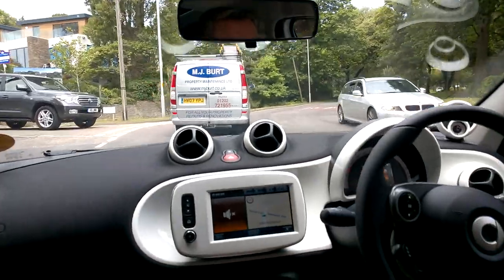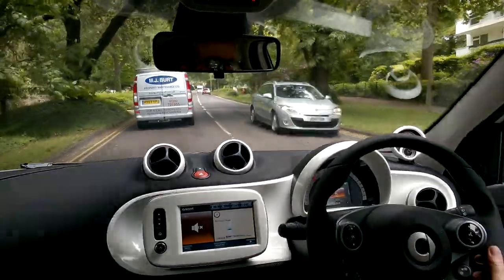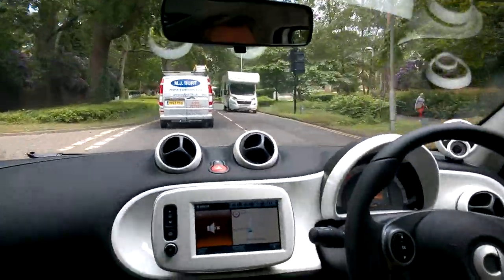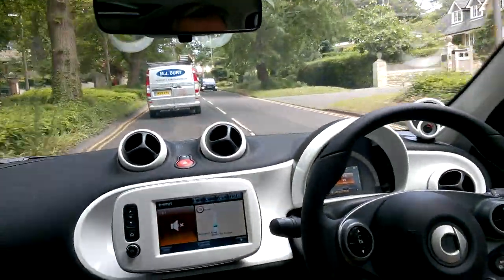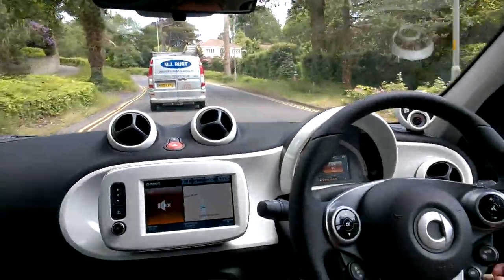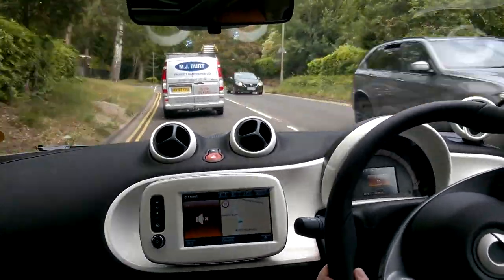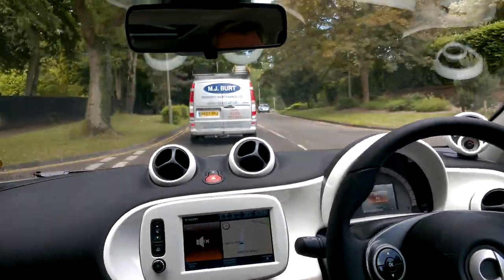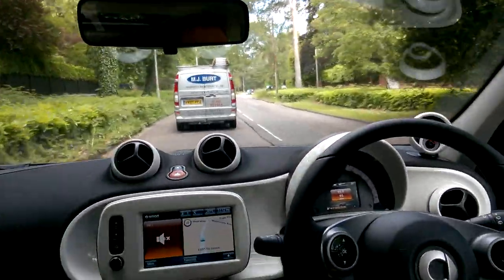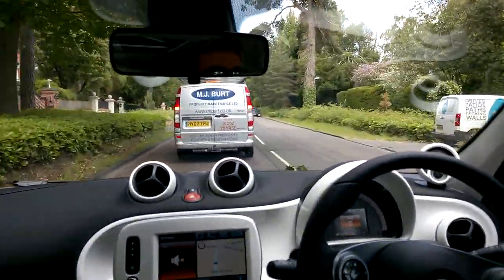It's very economical — 65 miles per gallon on the combined cycle, so it's practically free to run. This particular model cost around £12,500–£12,800, and there are great finance deals available too. Overall the Smart 4.4 is very good value, a great little car, and a massive improvement over the previous model — night and day, really.